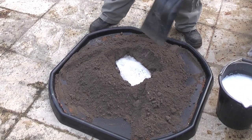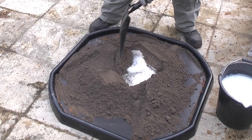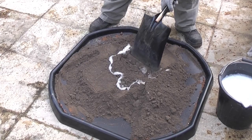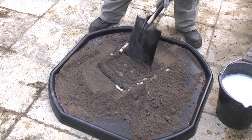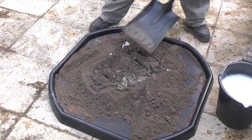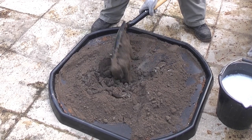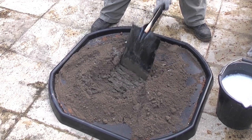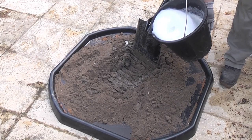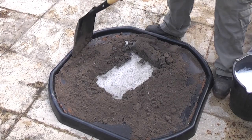It's important when you add the water that you don't add too much — you can always add more later on. I'm going to add a little bit of water at a time.